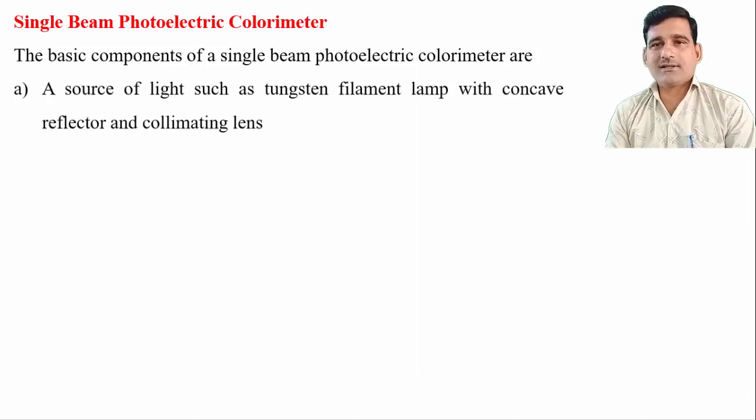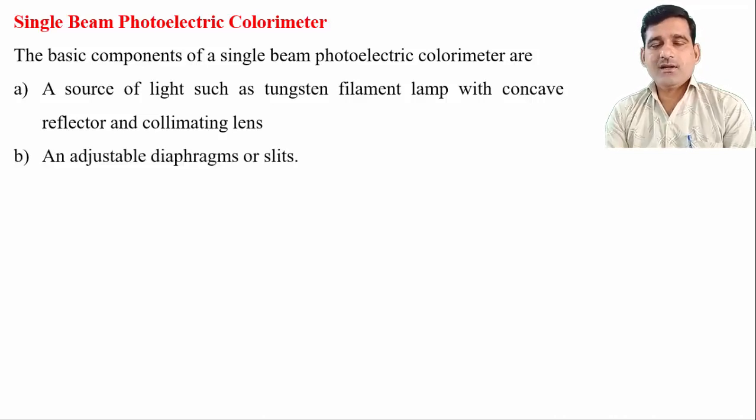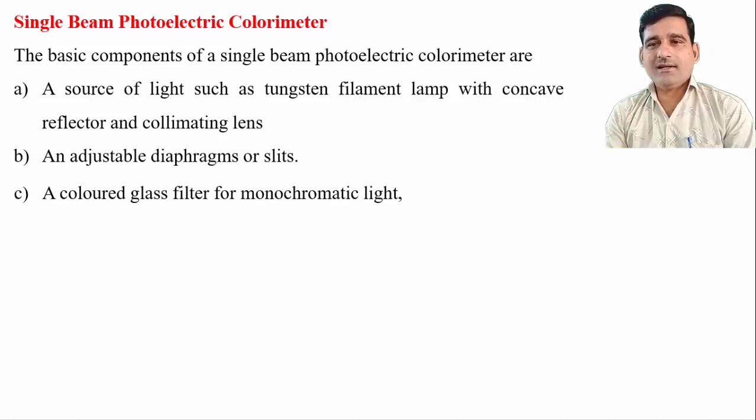The basic components of this colorimeter include a source of light — a tungsten filament lamp with a concave reflector and collimating lens. The concave reflector directs the light in one direction, and the collimating lens makes the beam parallel. The tungsten filament lamp provides light in the visible region from 400 to 800 nanometers. An adjustable diaphragm or slit creates a narrow beam of light, which is passed through a monochromator and then to the sample solution. A colored glass filter is used to convert polychromatic light into monochromatic light.